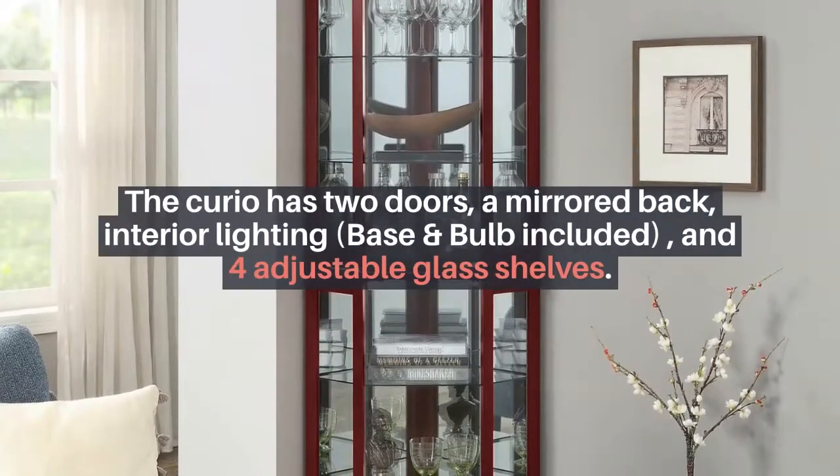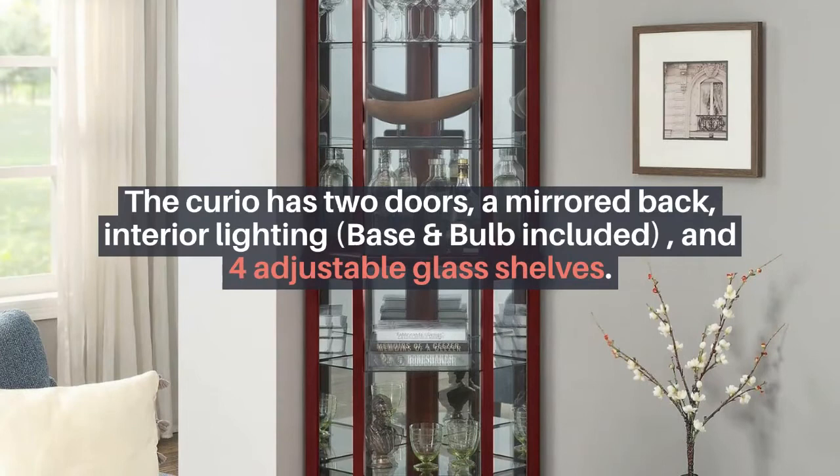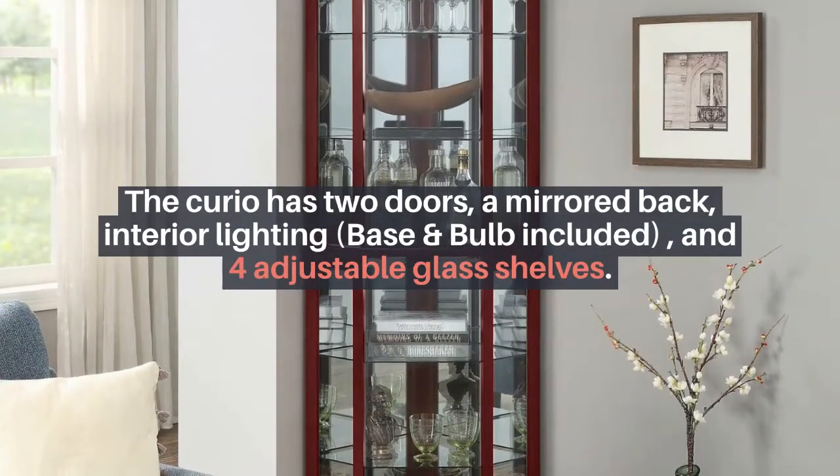The curio has two doors, a mirrored back, interior lighting, base and bulb included, and four adjustable glass shelves.